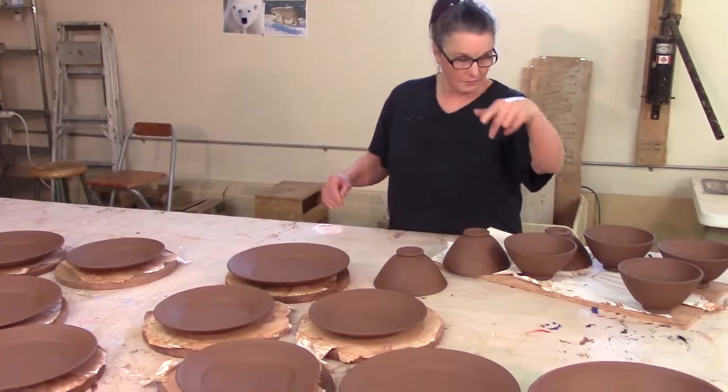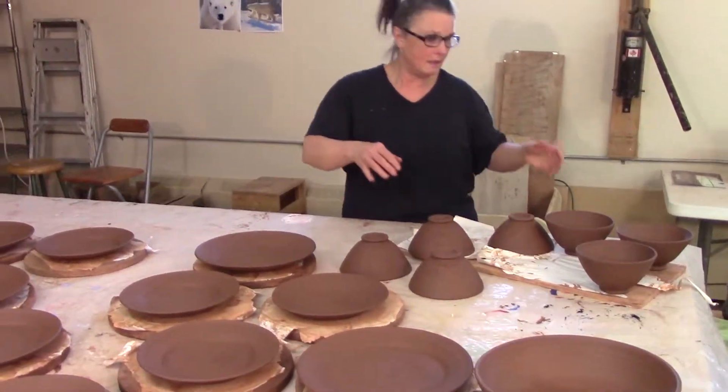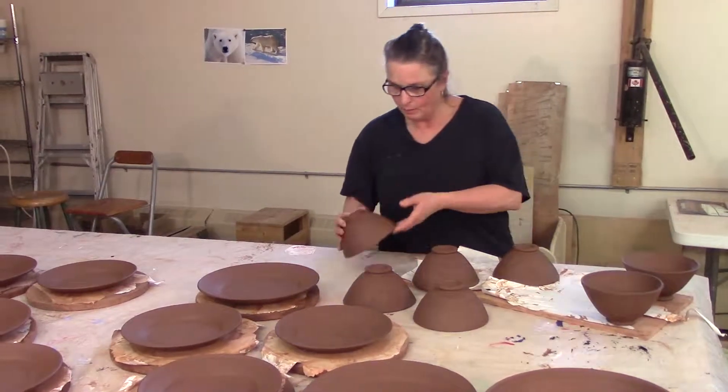And these bowls — the other bowls are over there — they're a little firmer now. I can get them upside down. You always want your bowls to dry upside down. I'm going to get my bowls upside down.